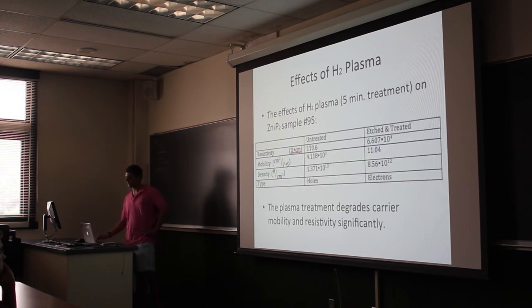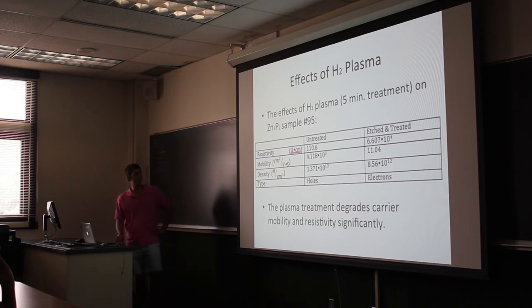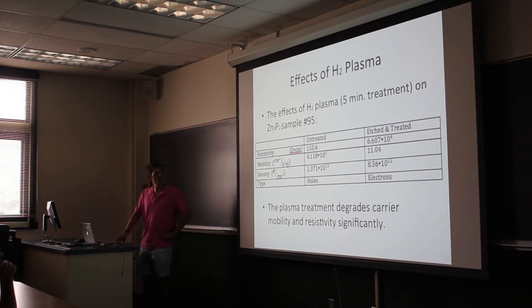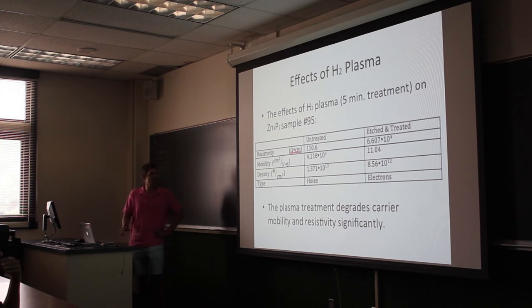So far, the effects of the hydrogen plasma — these are the Hall effect measurements. Before and after the treatment, the resistivity goes way up, which is not what we were hoping for, and the mobility goes down. We still have to work on fine-tuning the plasma treatments, or possibly using other gases, to determine why this is happening, because we didn't expect it.